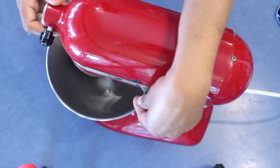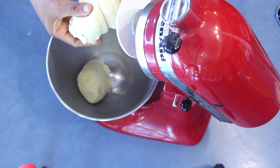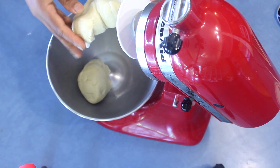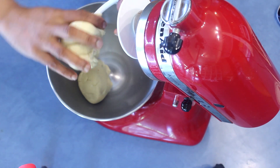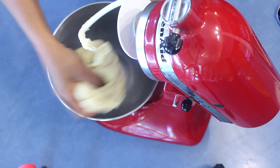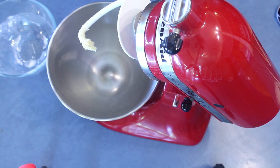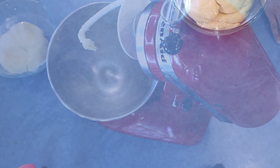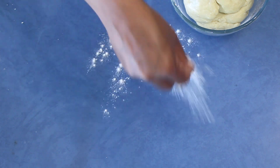The dough is ready — when you touch it, it won't come onto your fingers. It's a really nice, pliable dough. Leave it in a bowl covered with a damp cloth for about 10 to 15 minutes on the benchtop, then it's really easy to work with.